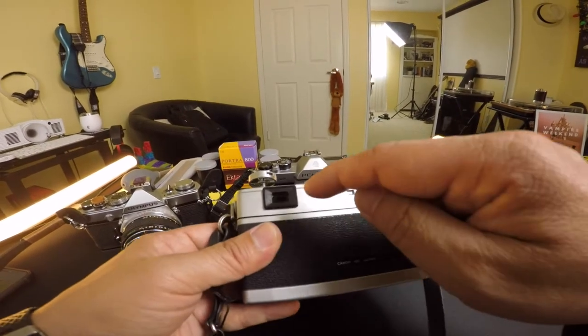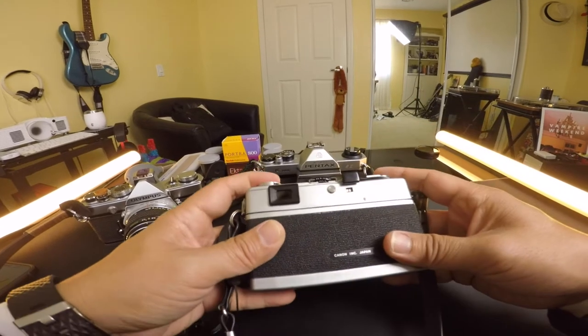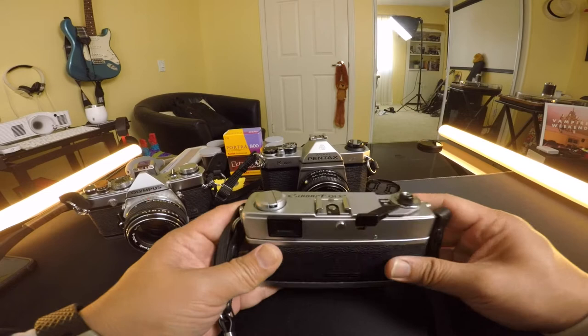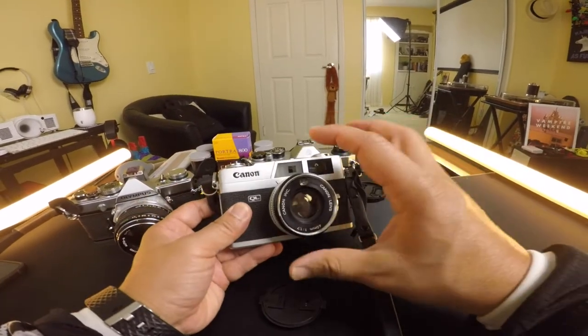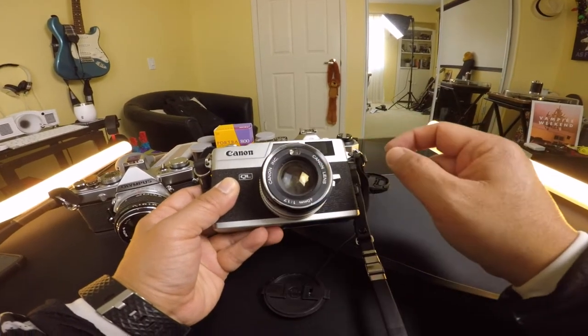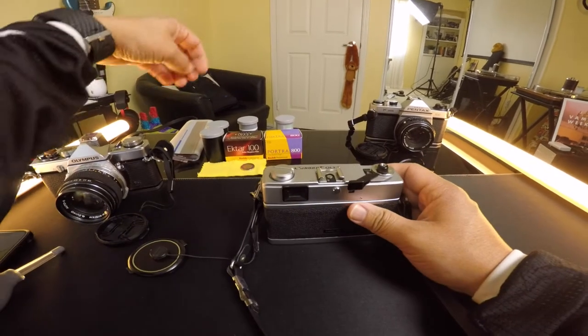Another important thing to look for is whether the viewfinder is clear when you look through it, because some will say it's foggy or has too much haze. You want to make sure the lenses are clean. I made sure I looked at every single photo closely to see how clear the lens was. Now I'm going to load film into this and show you how it's done.